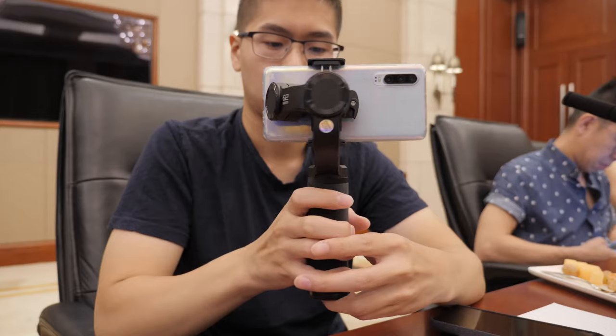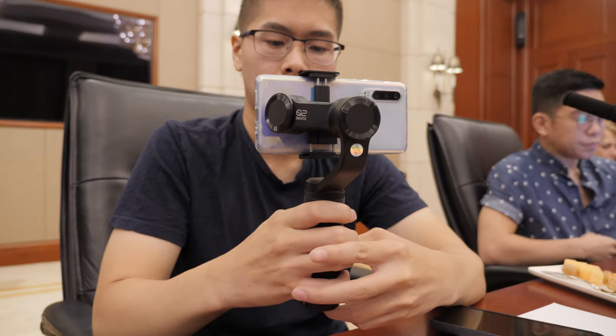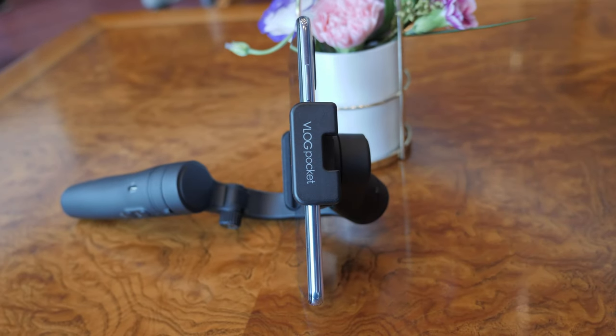I got to try out Zhiyun's Q2 gimbal for about a day and I'm going to compare it with my Vlog Pocket with the experience I had. For those who have seen my review of the Vlog Pocket, we all know how much I love the portability, the size, and the ease of use.